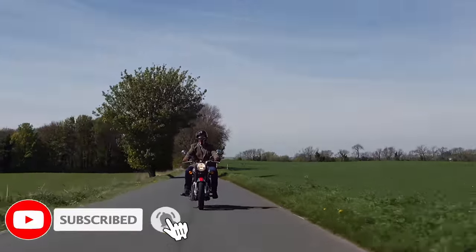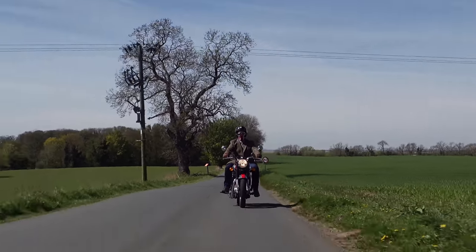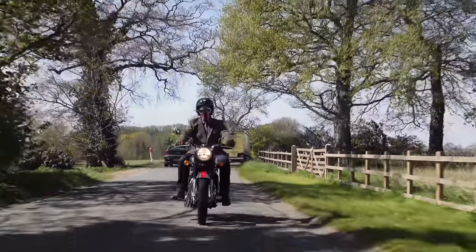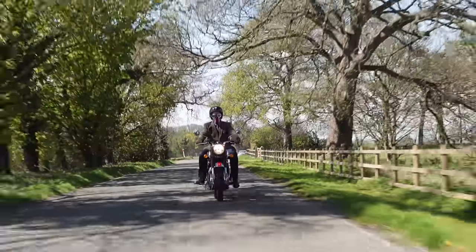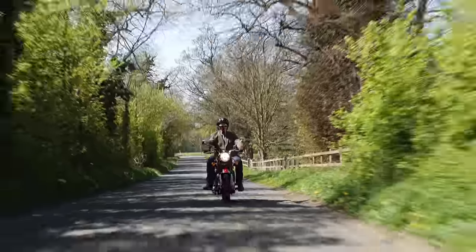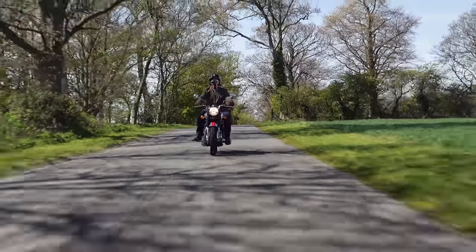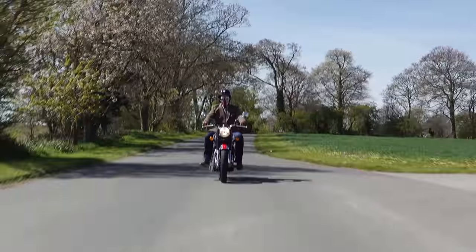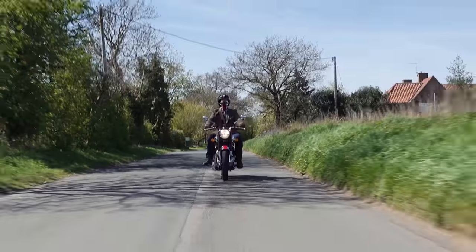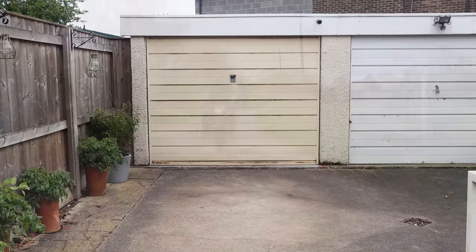We all buy motorcycles for different reasons, and most of us aspire to do a spot of motorcycle touring at least once a year, even if it's just a weekend away. Although our motorcycles might be comfortable for a 10-mile commute, traveling longer distances often reveals inherent problems we need to fix before we can travel further afield. That's part of what motorcycling is about, which is why it's so important that we maintain our right to modify our bikes.